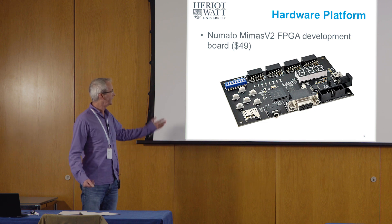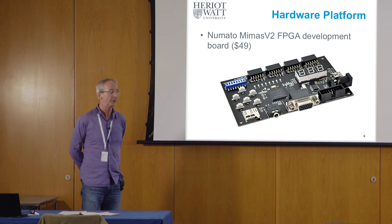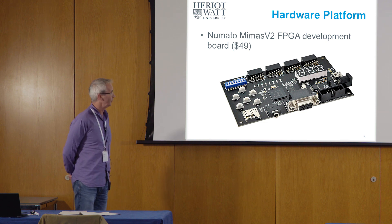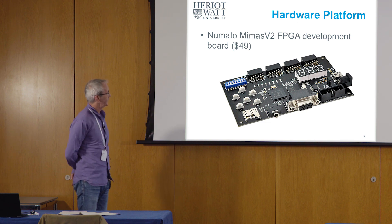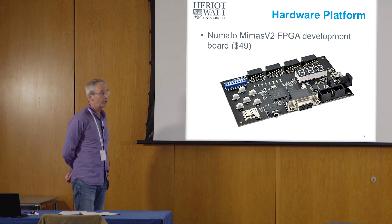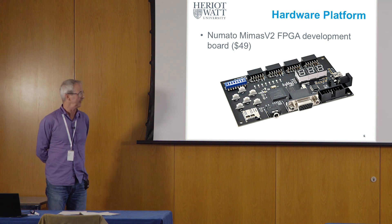It was necessary that Arm University Programme had recently ported this education kit so that it runs on this piece of kit. So perhaps not much brain power on my part was involved here.